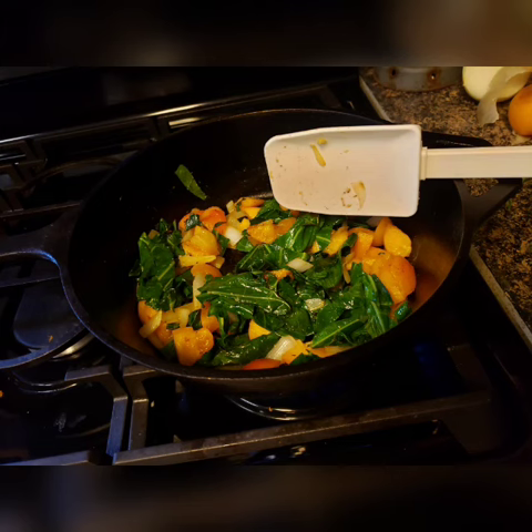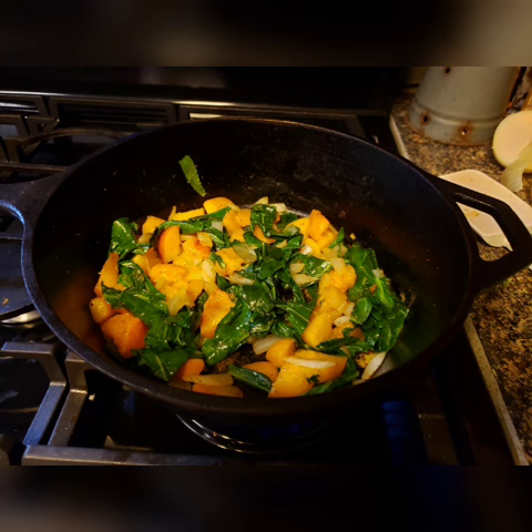Once everything is combined, allow to sauté for just a few more minutes until the collard green leaves begin to wilt, and then serve warm. It's delicious. Thank you.